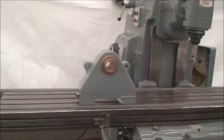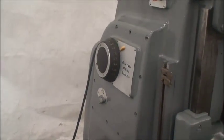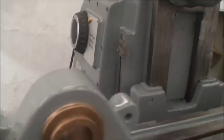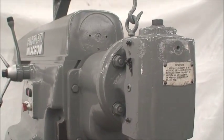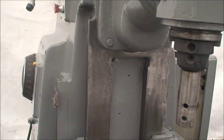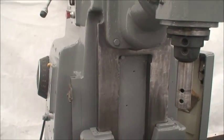It's equipped with 16 spindle speeds ranging from 16 to 1600 RPM, with a number 50 taper spindle in the horizontal. It's also equipped with a universal swivel vertical milling head attachment, which is also a 50 taper. The machine weighs approximately 11,200 pounds.